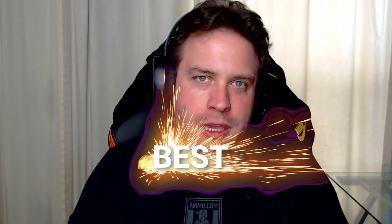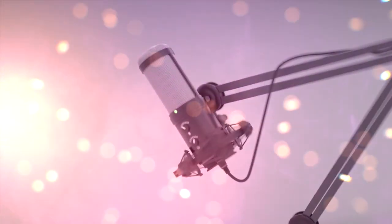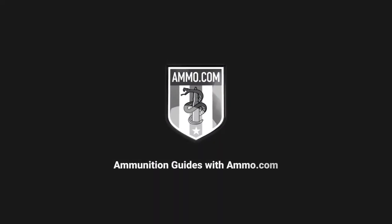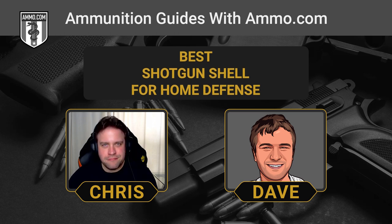The shotgun is known as an excellent home defense weapon, but what should you be loading in your shotgun magazine? This is Dave Trillo and you're listening to the Ammunition Guide Podcast brought to you by Ammo.com. We field a lot of questions from customers, and a lot of folks ask if they should use birdshot for home defense.